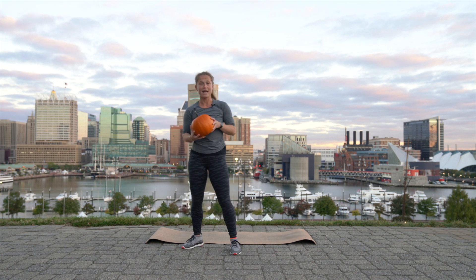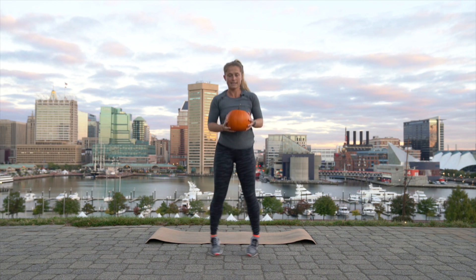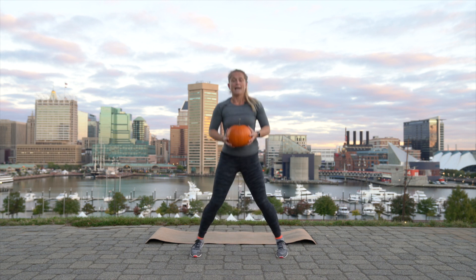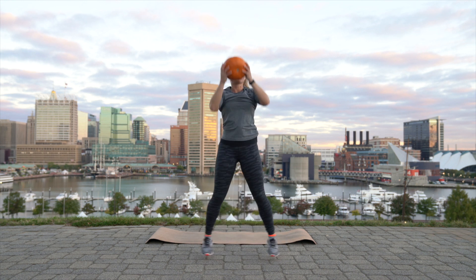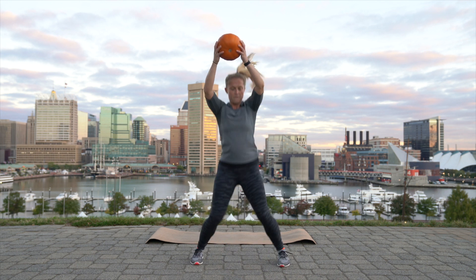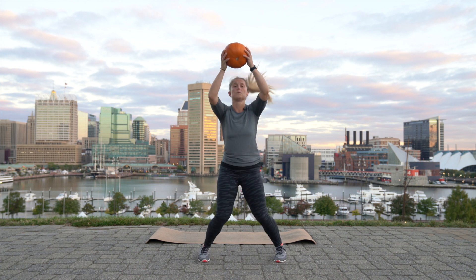Exhale back to center. You're just going to hold your pumpkin in your hand and we're going to do jacks out and in. Now, to make it a little bit harder, as you jack out, push up. If that's too much, you can hold your pumpkin right here. Otherwise, jack and push. For eight, seven, six, five, four, three, two, and one.